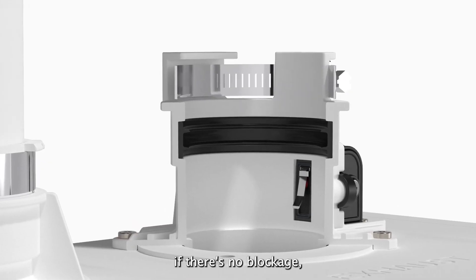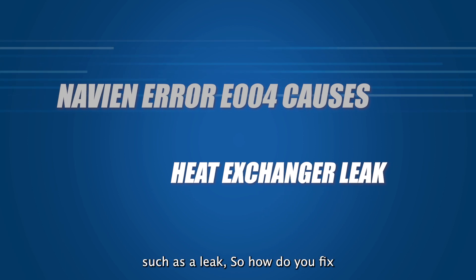On the other hand, if there's no blockage, you likely have an issue with the heat exchanger, such as a leak.